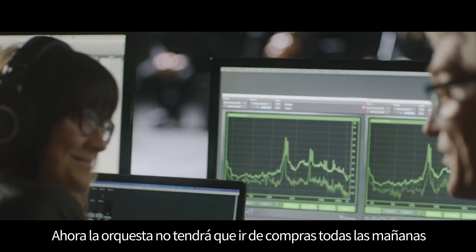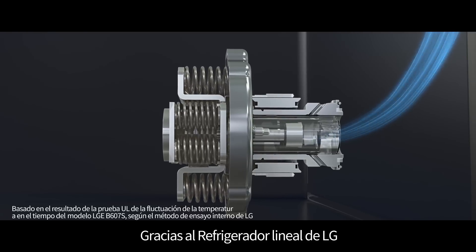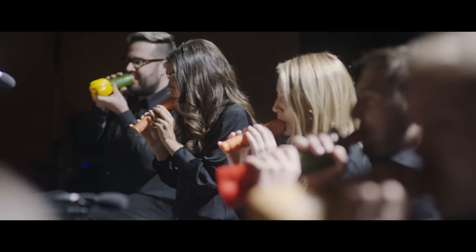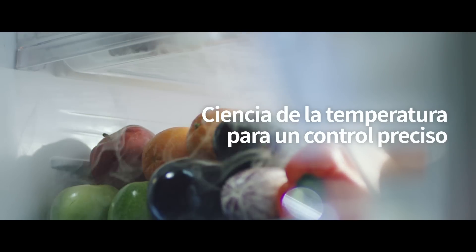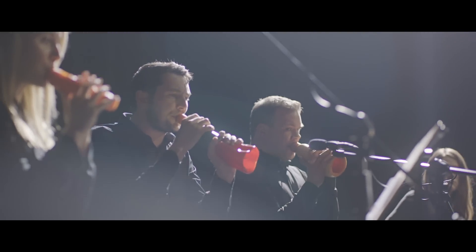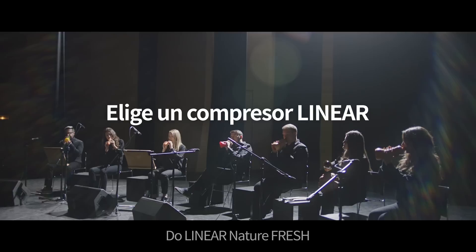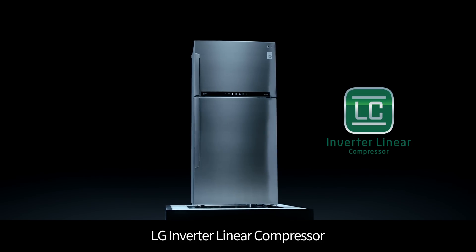Now the orchestra won't have to go grocery shopping every morning, thanks to the LG linear refrigerator. This is the power of the LG linear compressor. Do linear. Nature fresh. LG Inverter Linear Compressor.